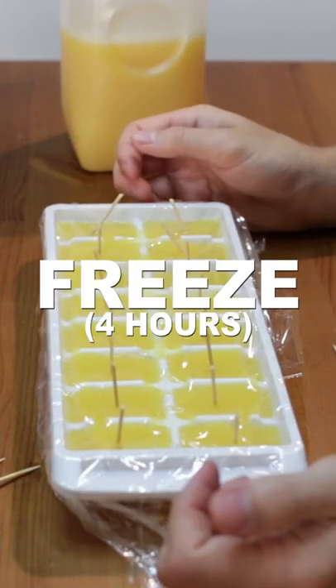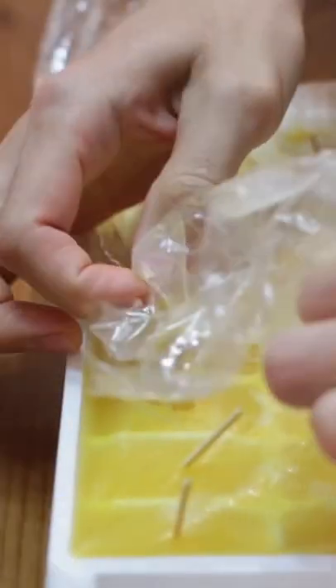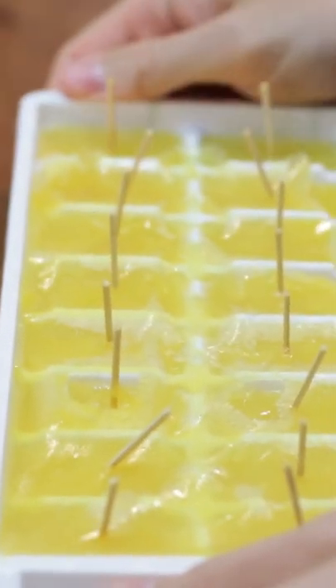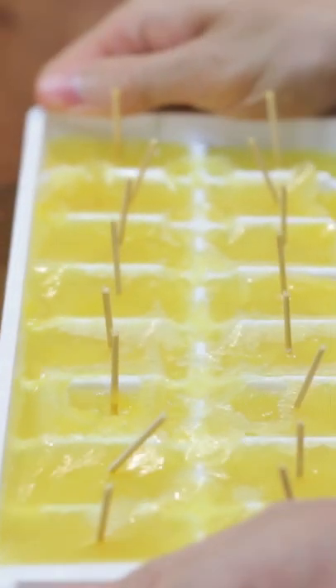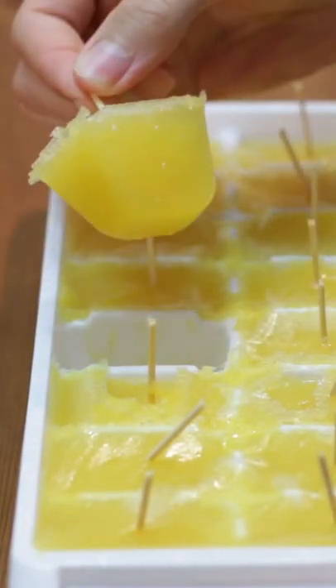Freeze for at least four hours or overnight. Gently remove the plastic wrap. Twist the tray to loosen the popsicles. Pull them out and serve. Enjoy!